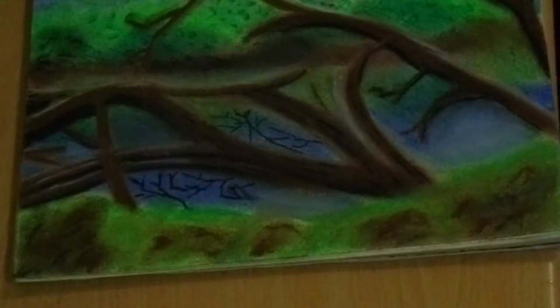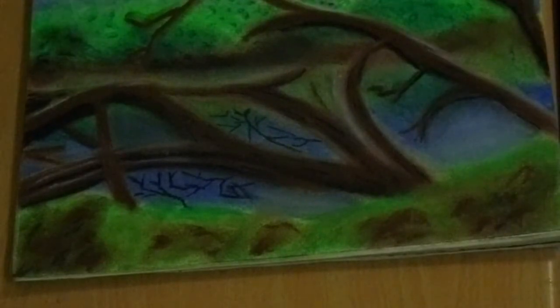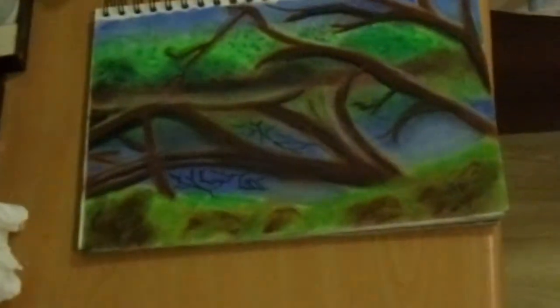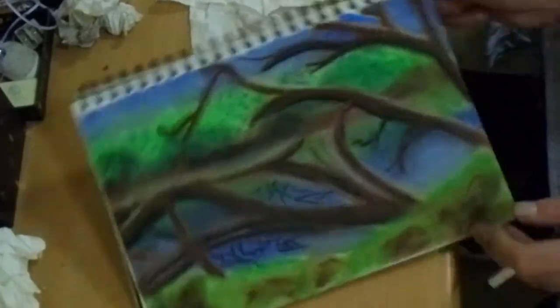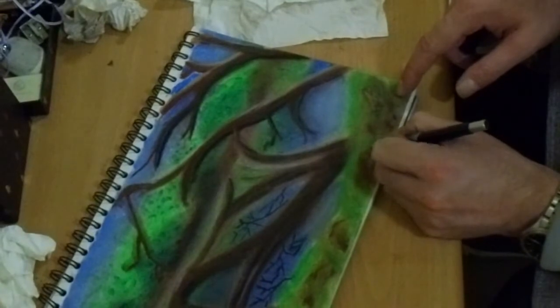Now I'm spreading the fixative quickly. It does darken the paper quite a bit when you spray it, and I think that's because it's wet — but I haven't looked at it again yet to see if it's lightened up once it's dried. There I am signing the piece of work.